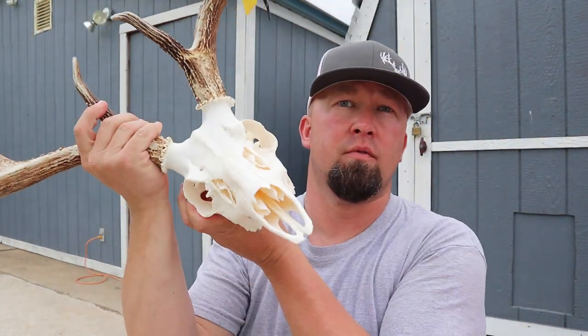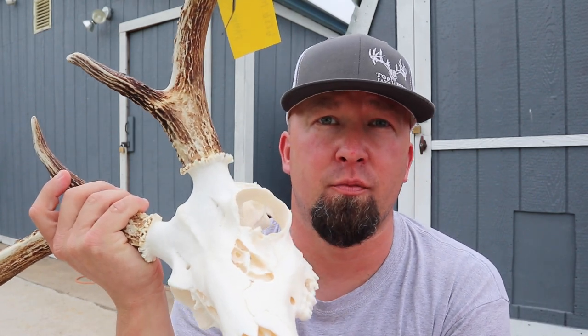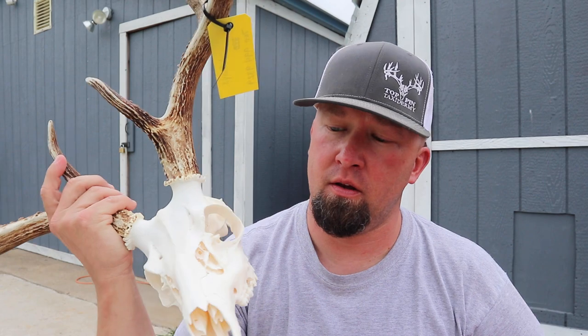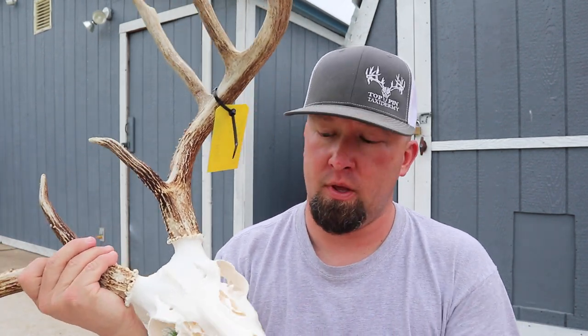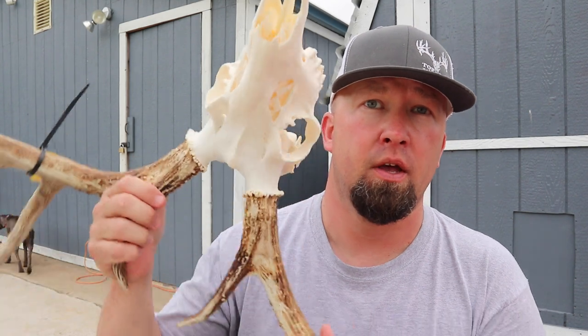Got the head all finished up. My by far favorite method to do on a deadhead is to macerate them — soaking them in that water for so long draws the blood out, it helps degrease them, and it's just the best way to do it. Second that with whitening them using heated liquid hair developer peroxide — that also does the final step of degreasing and pulls out any extra remaining grease. This head in my opinion is going to be white for years to come.